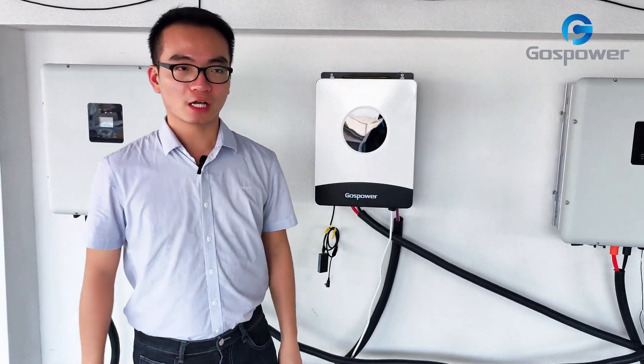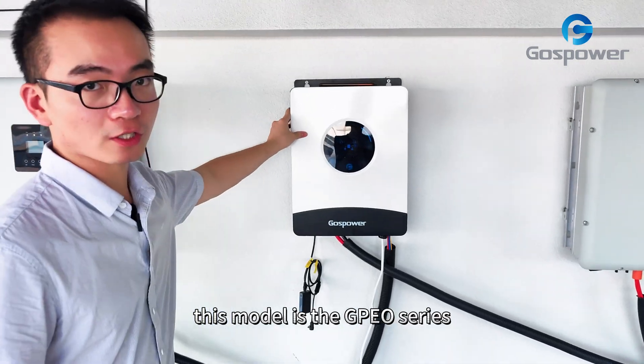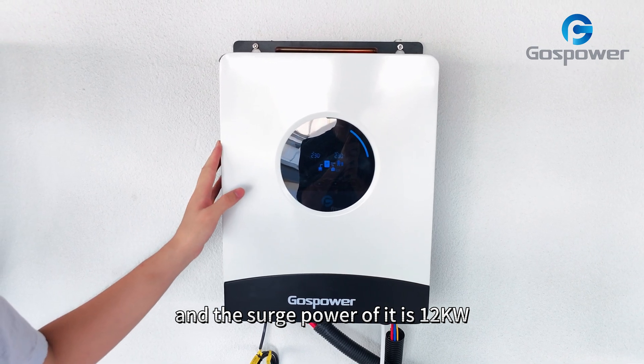Hello, we are Ghost Power. Today we are going to introduce this solar off-grid inverter. This model is the GPO series. The rated power is 6 kilowatts and the surge power is 12,000 watts.